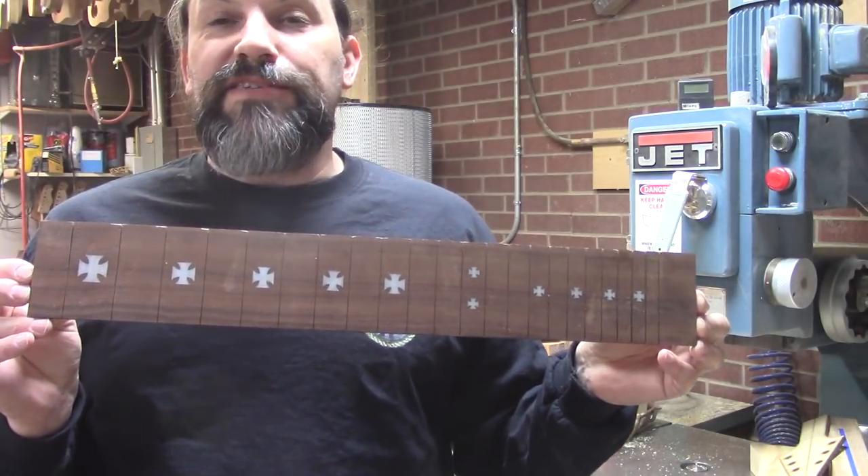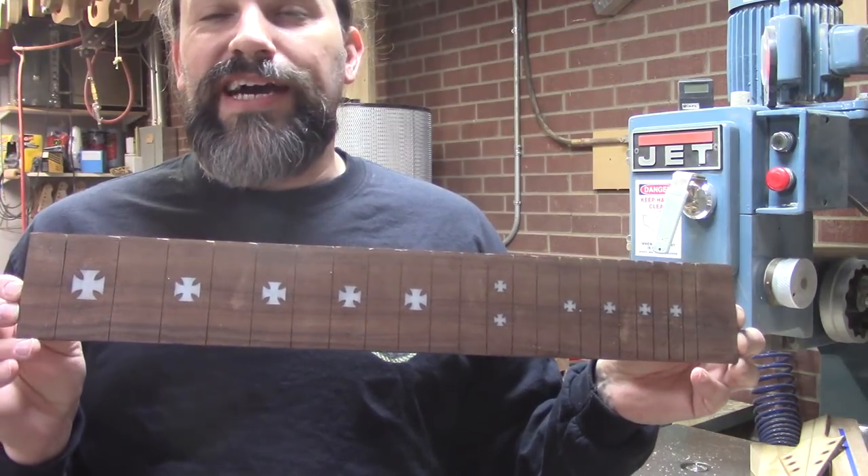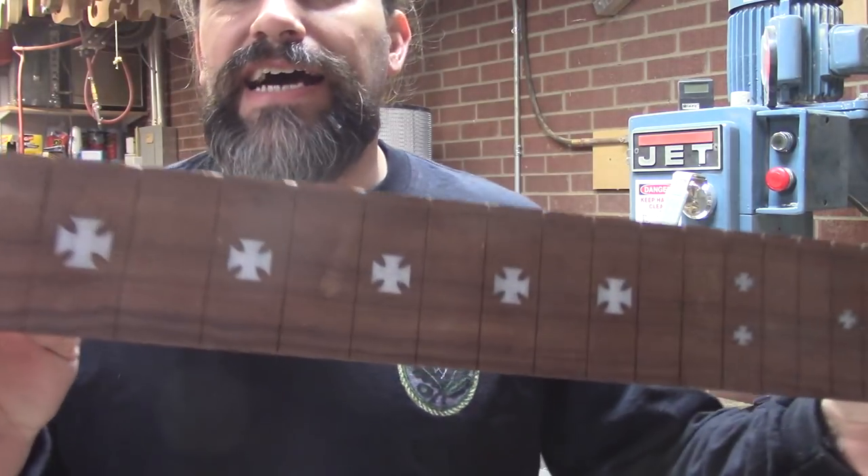So I called Dan up, and I want to show you what we got from Russ over at Music Engineering Services. This is the fretboard that we got after a quick conversation with Russ.